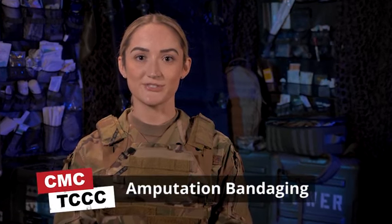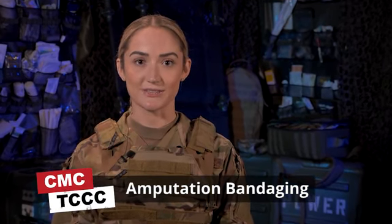Hello, I'm Brianna, an active duty Air Force medic. Today I will be demonstrating how to properly bandage a casualty who has suffered an amputation of a limb, as well as how to care for the amputated body part.